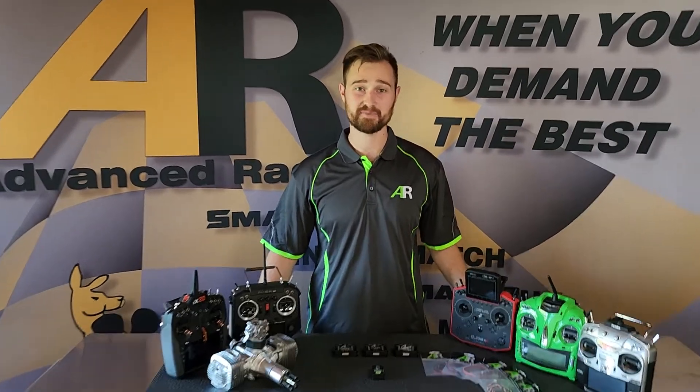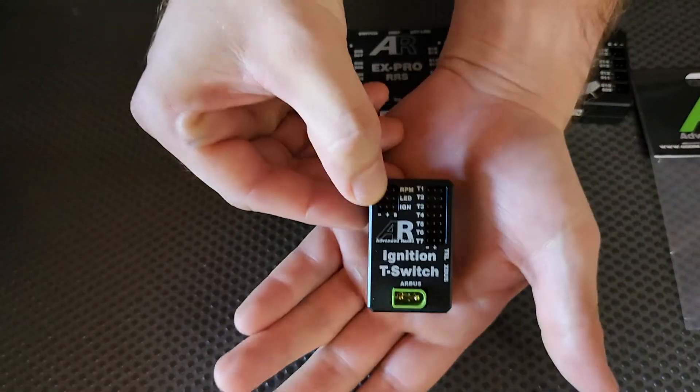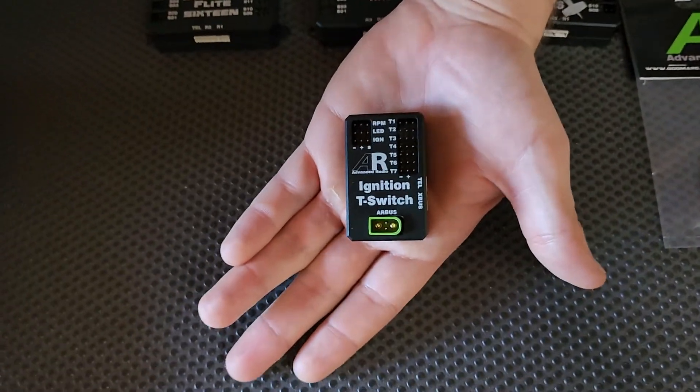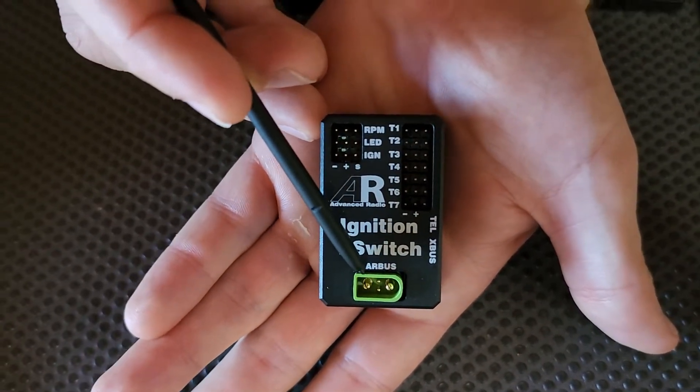Hi folks, Brendan here from Advanced Radio. Today we're going to show you how to connect up your new ignition T-switch. Starting from the bottom, this plug here is your ignition input channel.